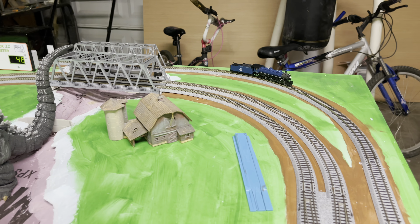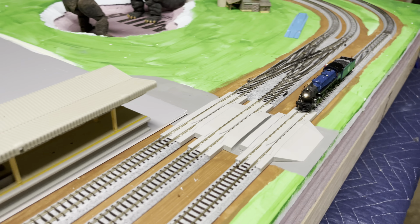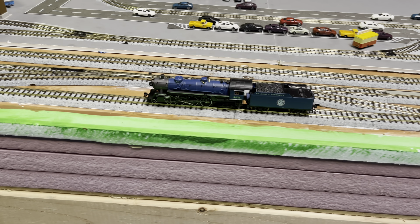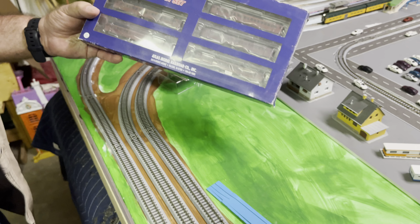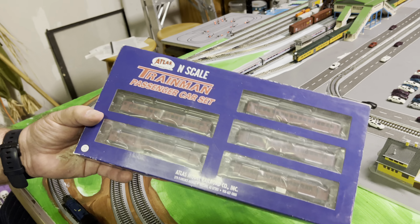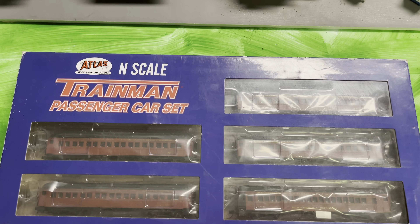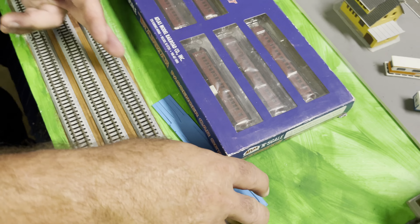One of the other things we got lucky with on this train, which helped convince me to get it, is that Atlas made a set of passenger cars. So we're trying to do a double unboxing. Atlas has the complete set of the antique-style passenger cars that the locomotive is using now when it goes on excursions. Let me stop the train, and we will put the passenger cars on and see how it pulls them.